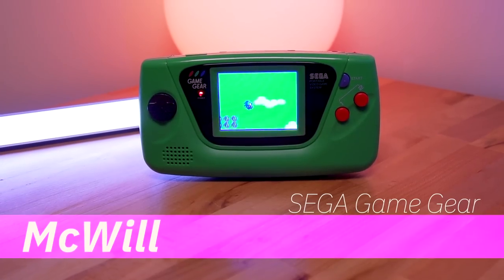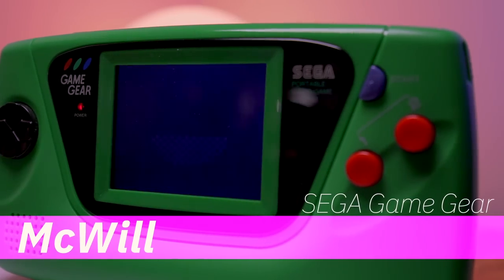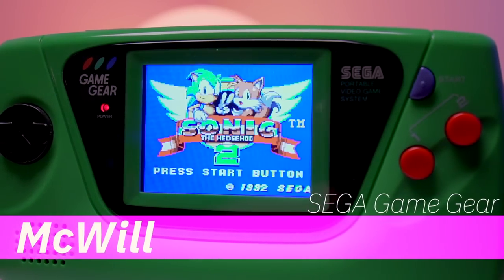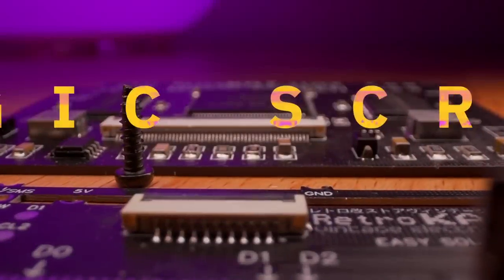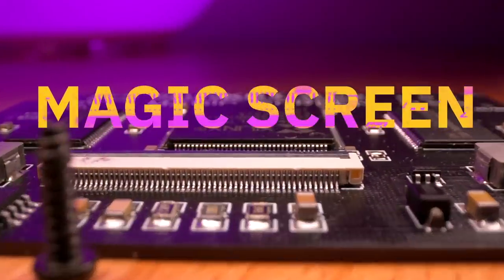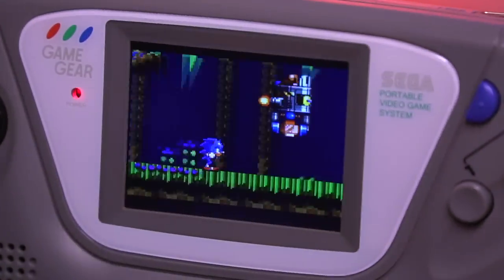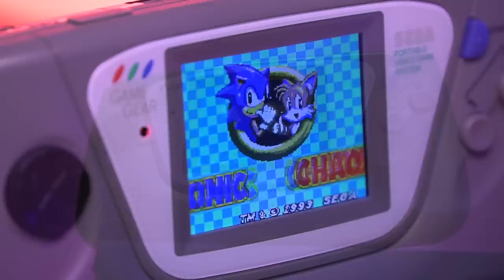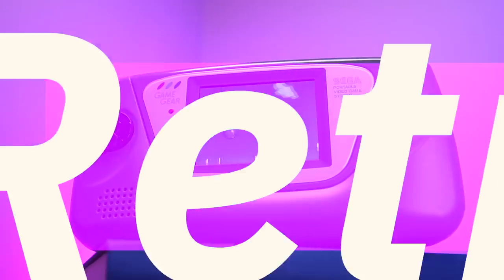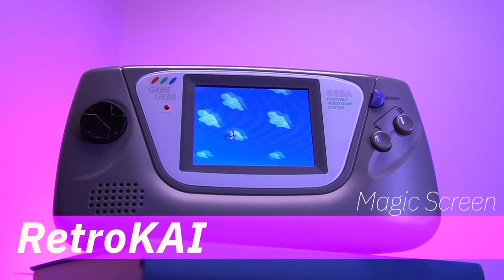For the longest time, there was only one option for upgrading the LCD on the Sega Game Gear, and that was the solution from McWill which was released over five years ago. It wouldn't be until the very end of 2020 for a new option to emerge — the Magic Screen mod from the folks over at RetroKai, based out of France. The Magic Screen is touted as providing all the benefits of the McWill kit while being much easier to install. Let's find out if that's true.